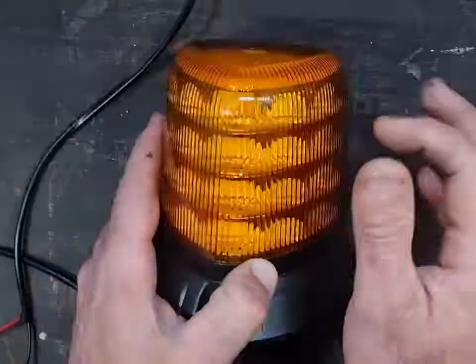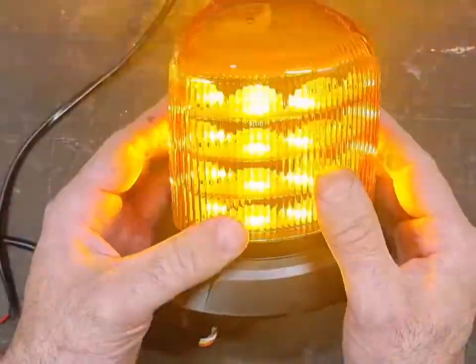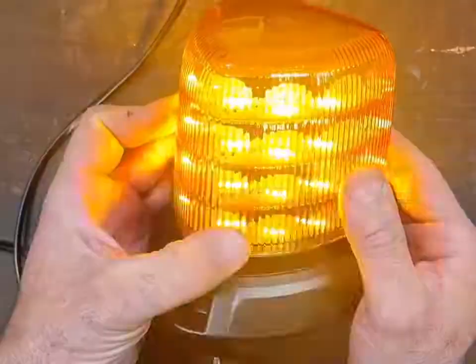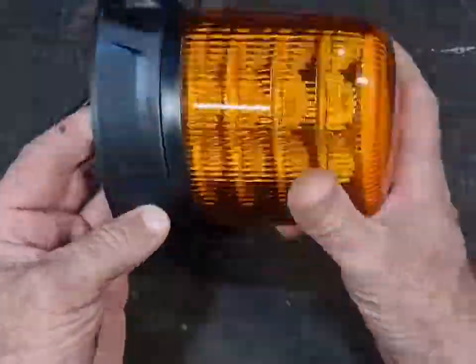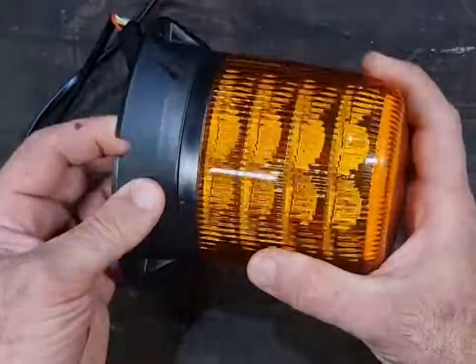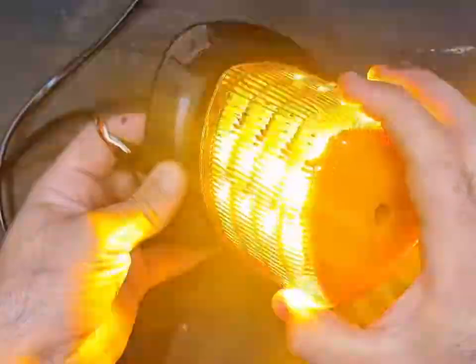They say the lens's polycarbonate is virtually indestructible, but a big stick or big rock versus a rotating beacon — big rock, big stick wins every time. So take that with a grain of salt. Apart from that, pretty well made unit. Just about replaces all the old halogen rotating beacons now.